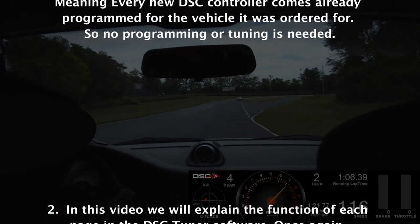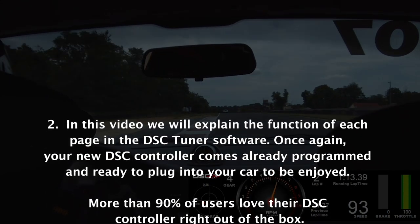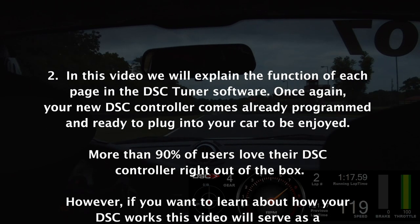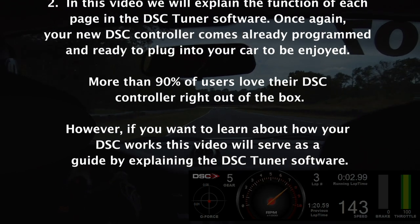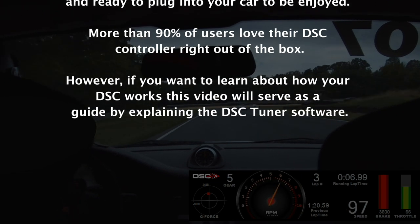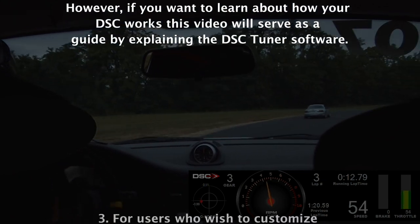In this video we will explain the function of each page in the DSC Tuner Software. Your new DSC controller comes already programmed and ready to plug and play into your car. More than 90% of users love their DSCs right out of the box. However, if you want to learn about how your DSC works, this video will serve as a guide.